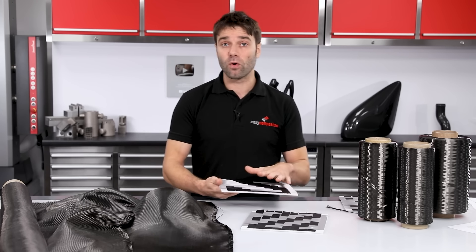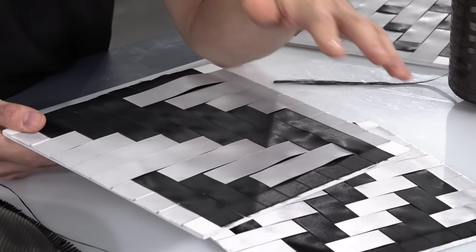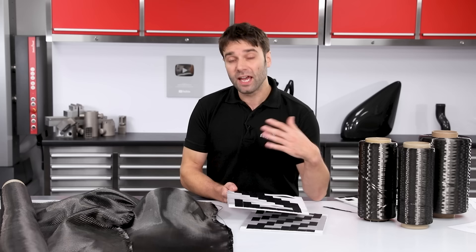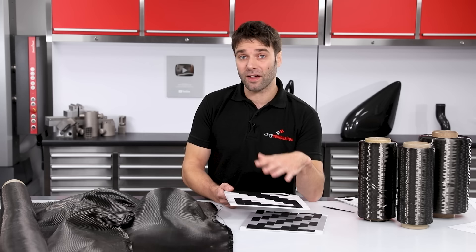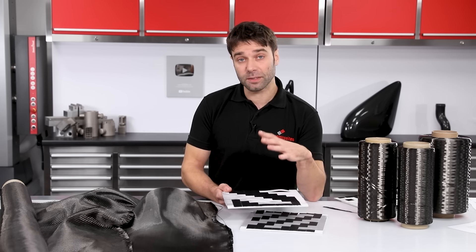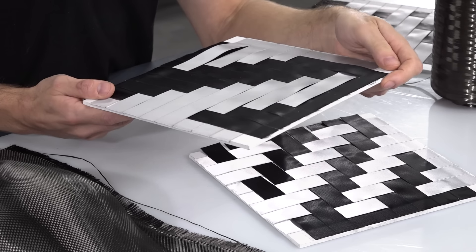Here we have a 4-4 twill, woven in a similar style to a 2-2 but going over four tows and then under four tows, making for a very drapeable fabric. Along with that though, it's also incredibly fragile, so it's quite rare to find this used as a dry reinforcement. You will occasionally see it as a prepreg because the prepreg resin stabilizes the fiber and makes it a little bit more handleable.